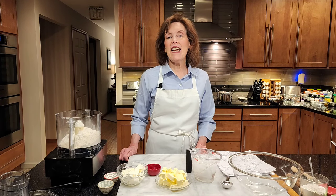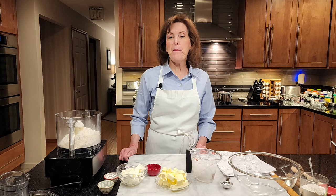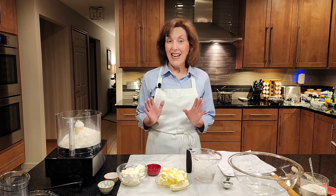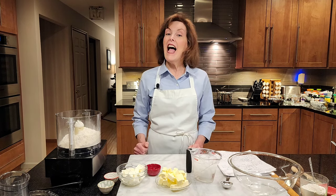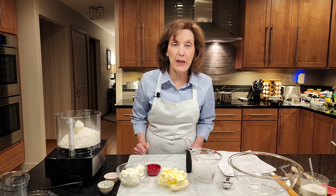Hi, I'm Chef Gail Sokol and welcome to my kitchen. Today we're making the best — and I can say that with confidence — the best chicken pot pies you will ever have in your life. And you don't have to share with anyone because they're individual and they're big.